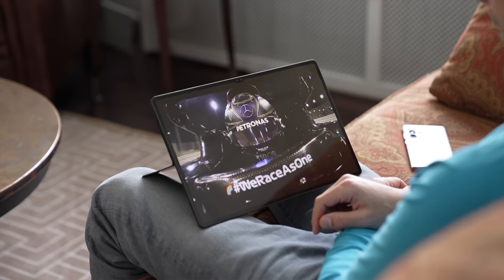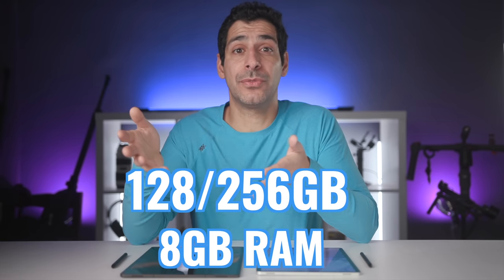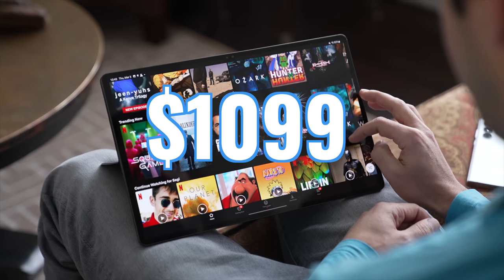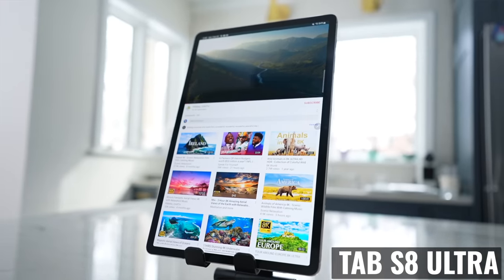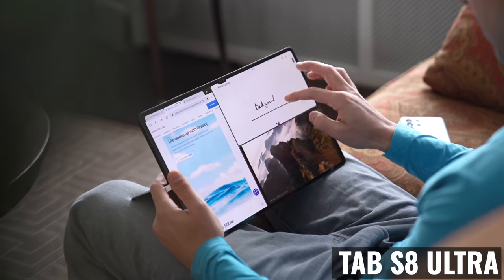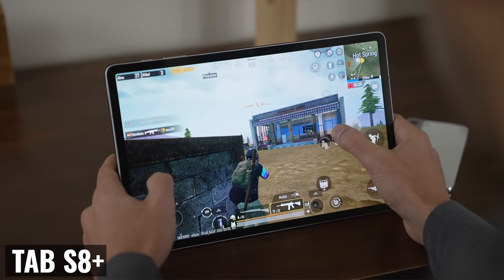Moving on to prices, we see a pretty significant difference. Using the prices off of the Samsung website, both start with 128 gigabytes of internal storage and 8 gigs of RAM. The Tab S8 Plus sells for $899 and the Ultra sells for $1,099. The overall performance and user experience is very similar, so it mostly comes down to which display size works best for you and what you plan on doing with your tablet. You're getting a better front-facing camera system and a slightly better sound system on the Ultra, multitasking works better on the larger display, and gaming comes down to which games you like to play and how.